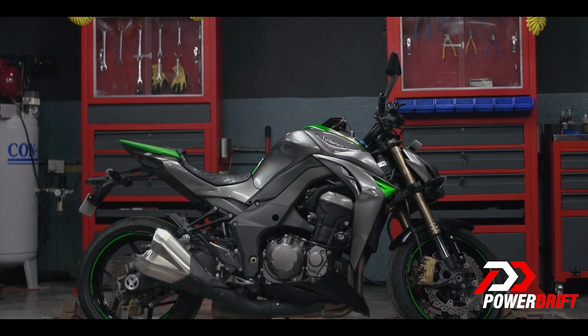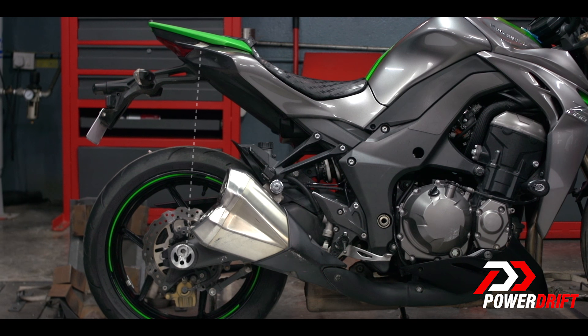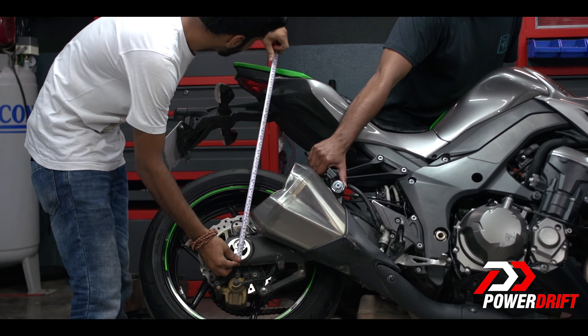Now to get an accurate figure for the rear, find a spot on the fairing which is vertically in line with the center of the rear wheel spindle and mark it with duct tape. Then lift the rear wheel using the side stand and take a note of this reading between these two points.